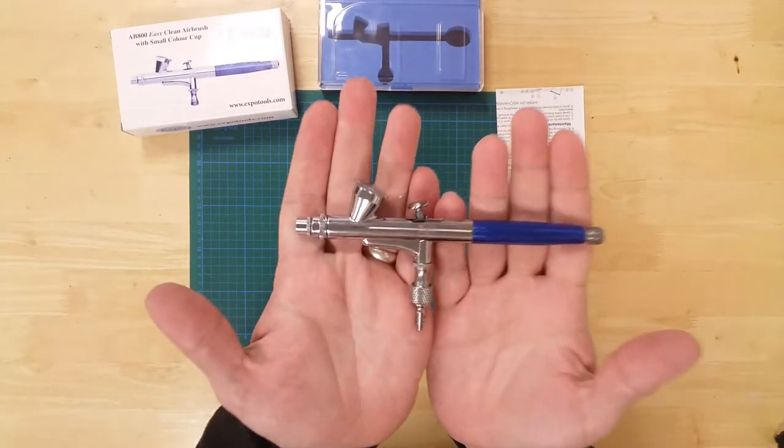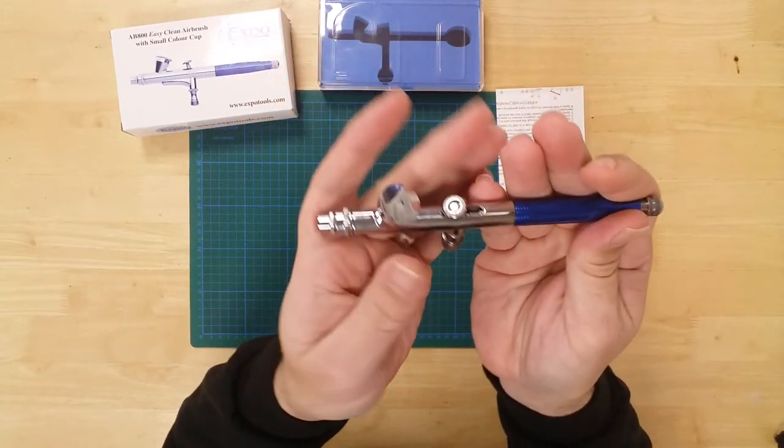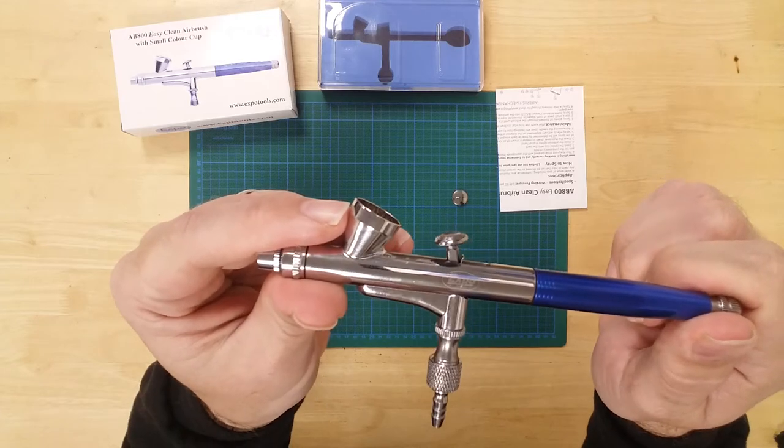The tool has an all-metal body, making it durable and giving it a nicely weighted feel. The paint cup will hold 2ml of paint, ensuring usefulness combined with manageability.